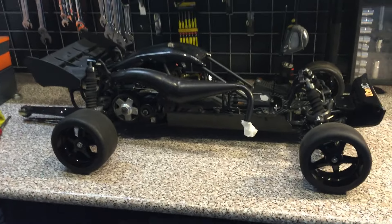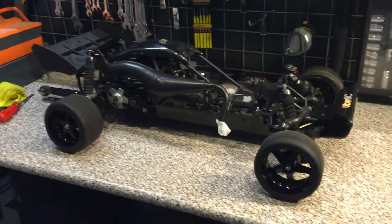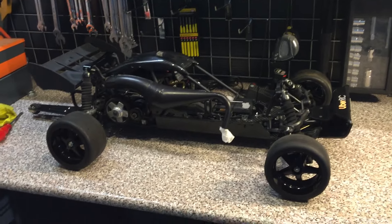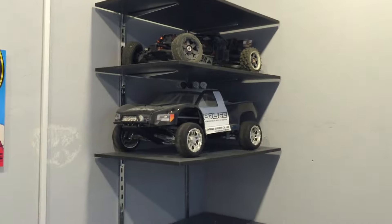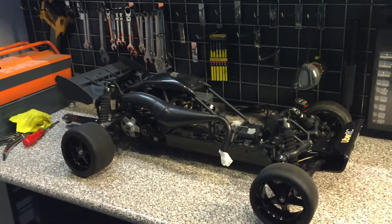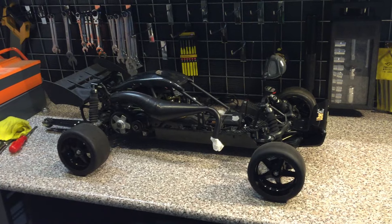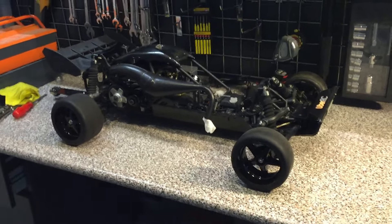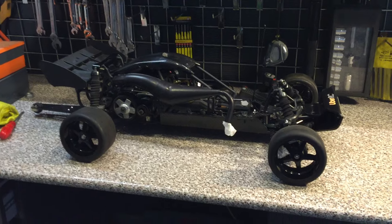Some of you would ask why I decided to sell this. The reason is I've got lots and lots of cars and not so much time to run them all. These models are mainly on-road, and here in Baku we don't have that much on-road going on — we mainly do bashing and off-road. I don't want my Baha to sit on the shelf and be the queen of the shelf.